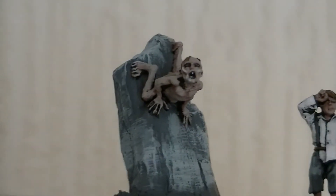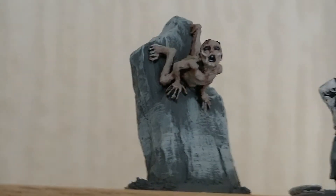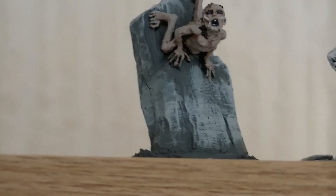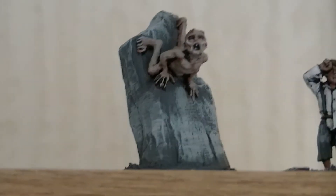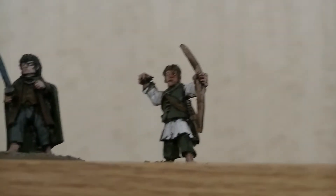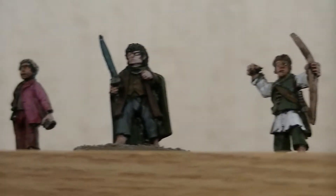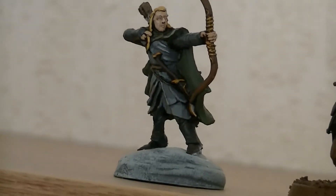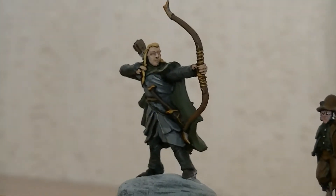And then we've got the one that held the ring the longest — Gollum. Gollum's on a rock. Quite hard to paint that one in my opinion — hard to get the flesh right, but I'll try my best. We've then got a hobbit archer, another Frodo, another hobbit archer, and another hobbit archer. We've then got Haldir — Haldir the archer — one of my favourite characters in the elven realms.